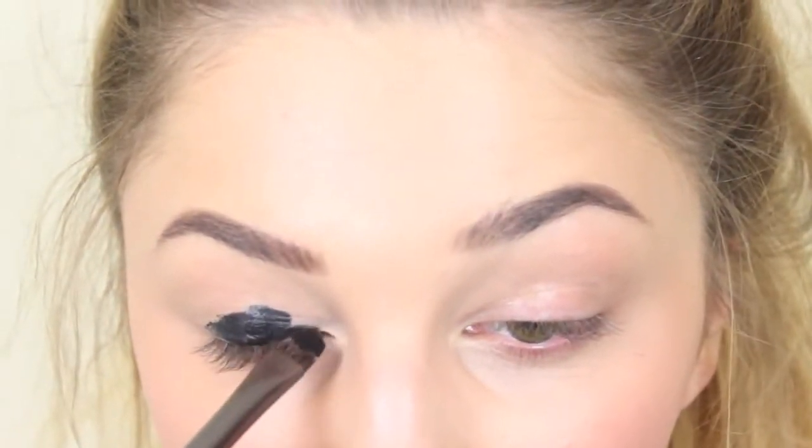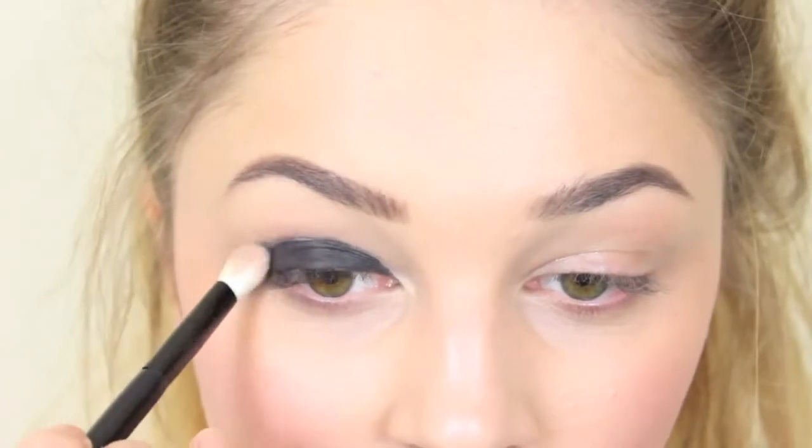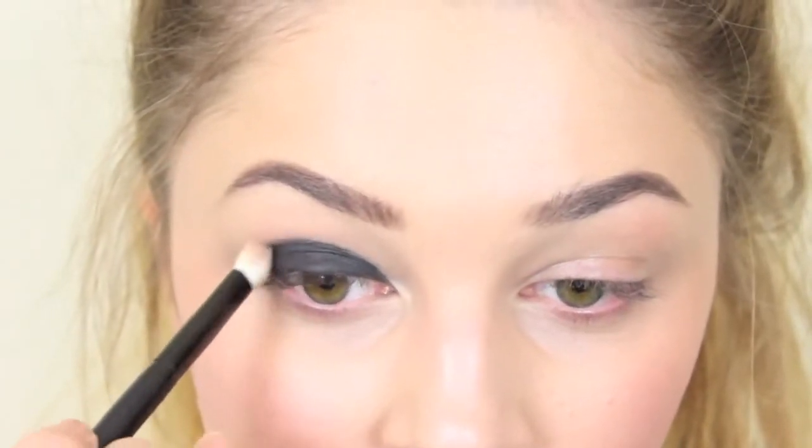Not too much, because you want it to be able to dry, but enough so that you get a nice deep colour. I'm just going to blend that out just at the edges, just make it a bit softer, and take that underneath the eye as well.